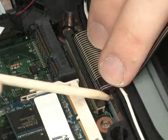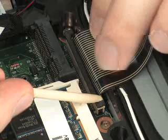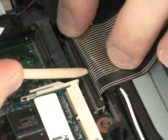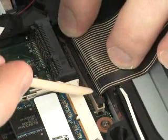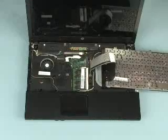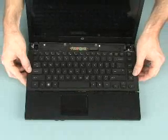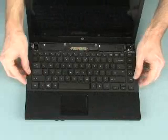Push the locking bar down to secure the keyboard cable in the ZIF connector. Flip the keyboard towards the center of the notebook and align the retaining tabs on the front of the keyboard with the slots on the base enclosure.